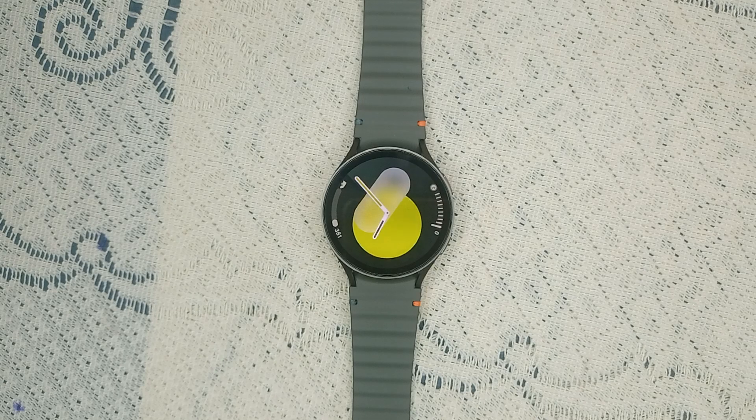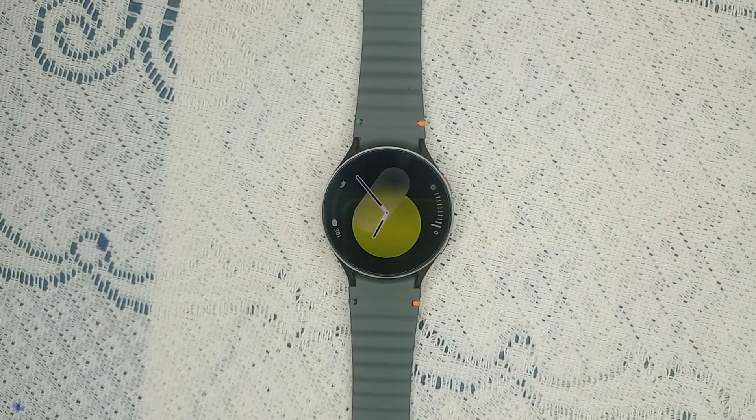Before the troubleshooting steps, we can understand how the watch calculates calories. So before diving into the solution, it's important to understand how the Galaxy Watch 7 calculates calorie burn. The watch uses various methods including heart rate monitoring, body statistics, and activity tracking.